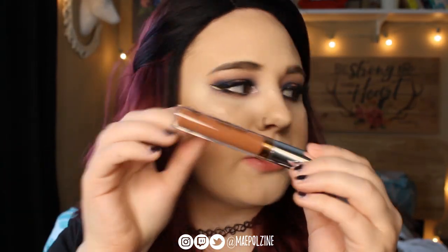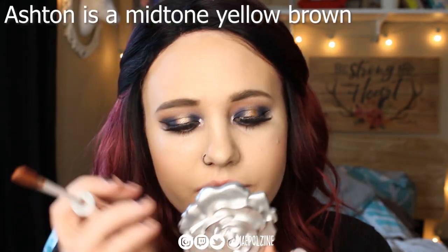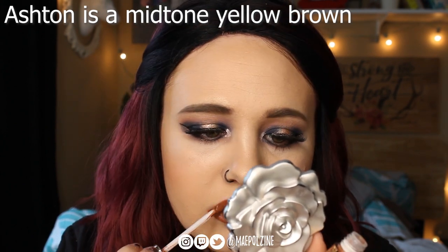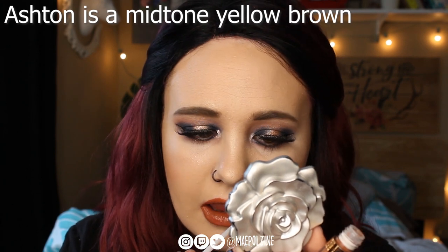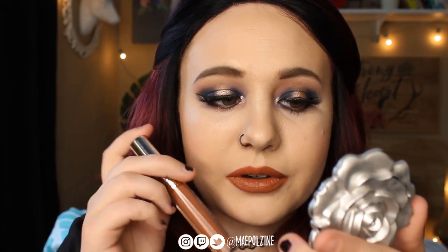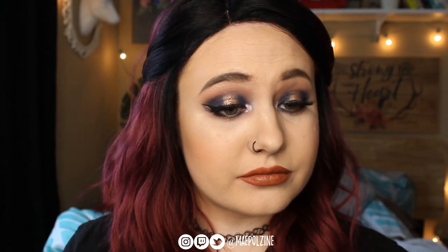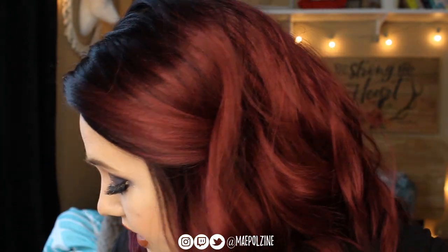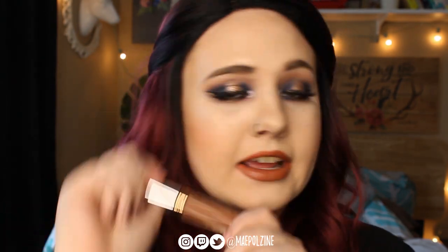Next up we have Ashton. It's not dry down — as I said, I'm not going to let them dry. This one is really pretty. I might put this one back on at the very end because it's kind of matching what I have going on with my eyes. So this one is a strong contender for what we'll put on at the end.